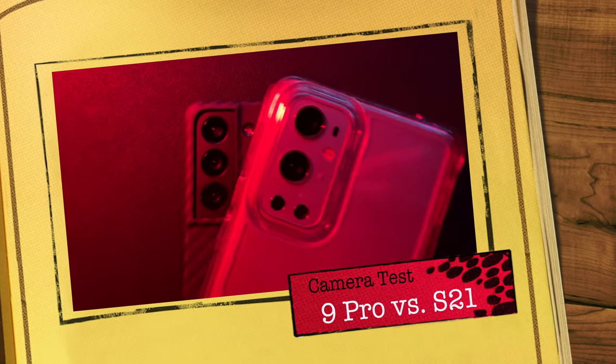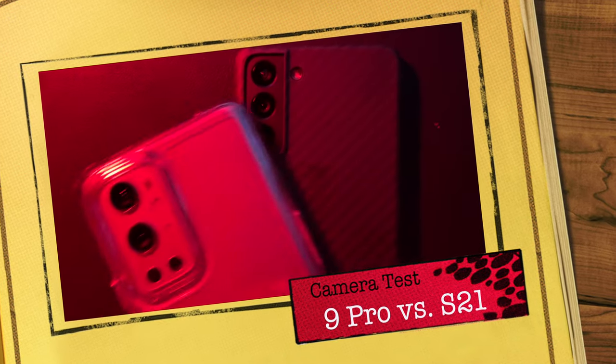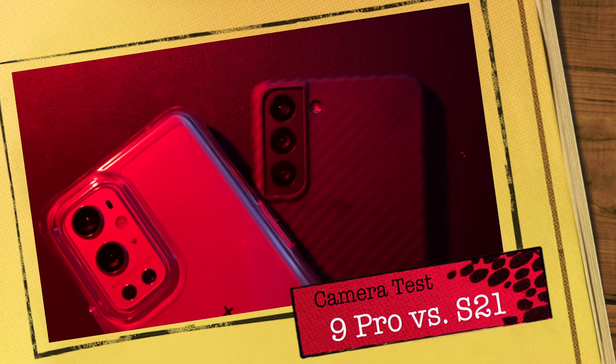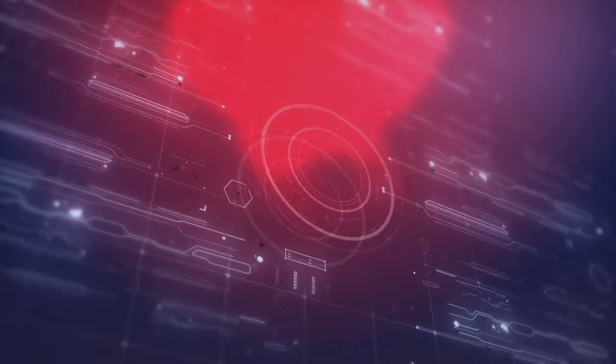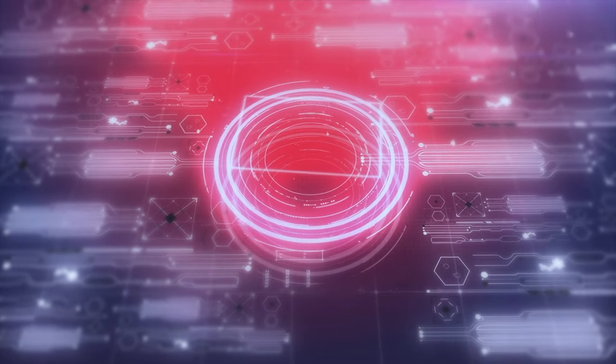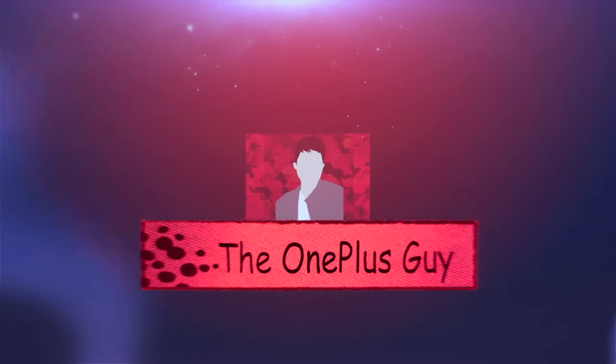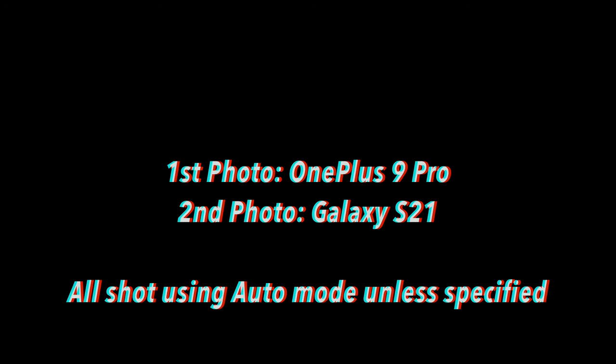Hey, what's up everyone? It's Altered Tech, back again with a new video. In today's video, we have a camera comparison test with the Samsung Galaxy S21 and the OnePlus 9 Pro. Alright guys, let's go ahead and get down to business.